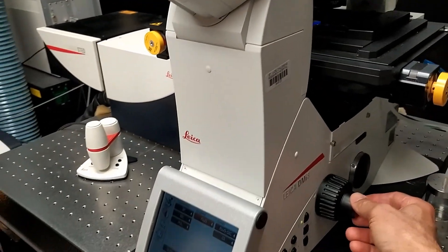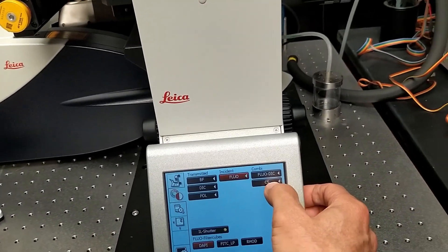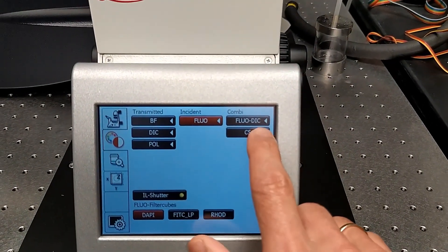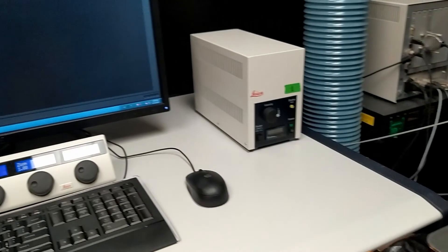Adjust the Z position and focus to the sample. Once it's done, press the CS button, which stands for confocal scanning. Then you can proceed to set up the acquisition in the software.